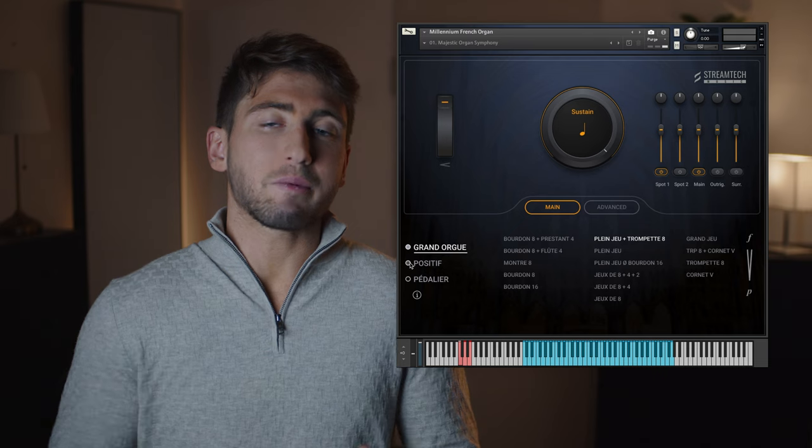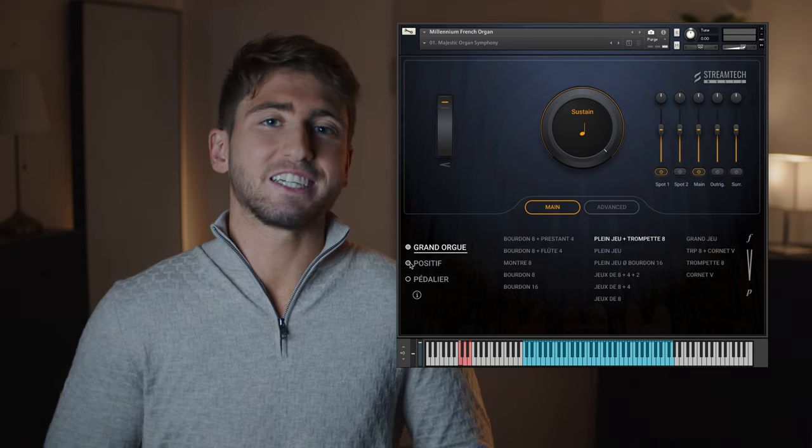The finale of Camille Saint-Saëns' Organ Symphony, for instance, is a great piece to show it in action.